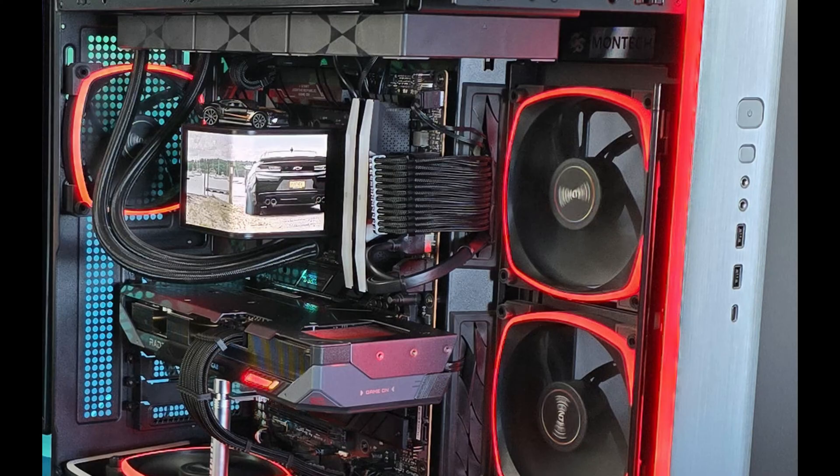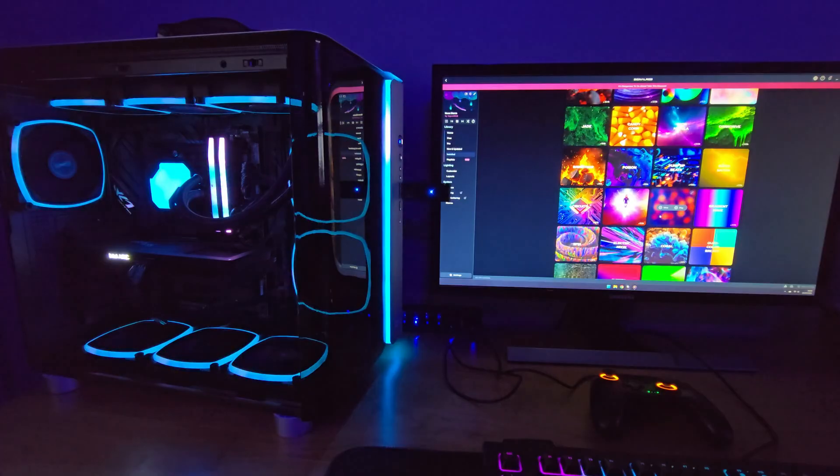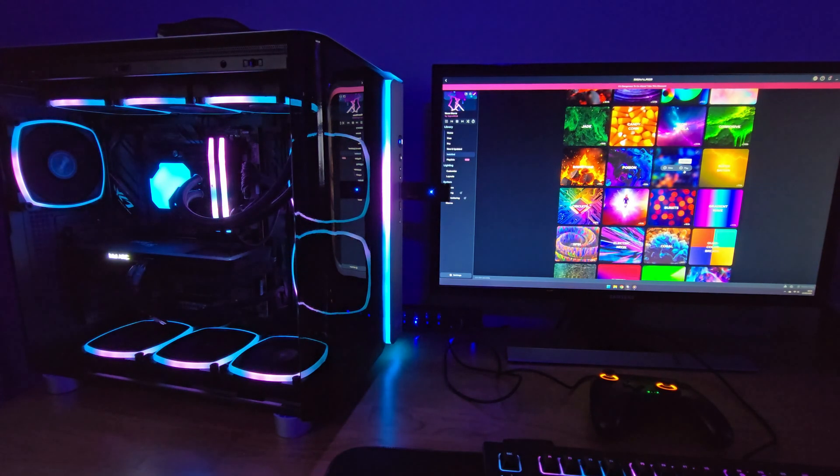On the front panel of the case, the button below the power button is used to change the color of the lighting. You can change the color and effects by pressing the light button and cycling through each one. If you press and hold the light button for three to five seconds, all the lighting connected to the hub will flash once — this indicates that the lighting is now being controlled by the motherboard.